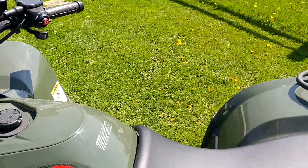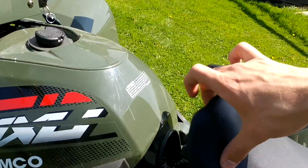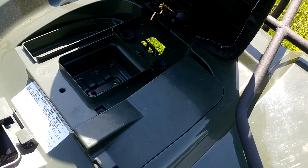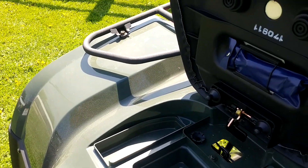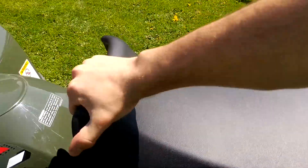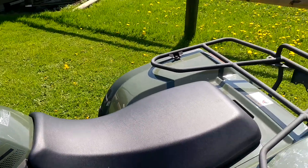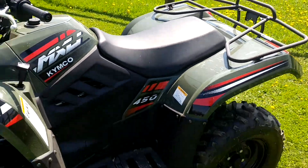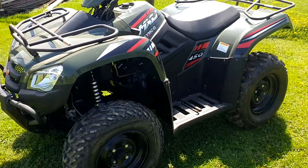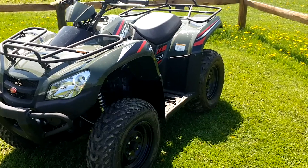If we hop off real quick and take a look under the seat, you're going to see that Kimco tries not to skim out on storage potential and offers you three different storage locations as well as your toolkit strapped right underneath the seat. This unit, while being small, definitely doesn't lack any power and is a great, small, and nimble four-wheeler to take trail riding. Or if you're just now starting to get into full-sized four-wheelers, this is a great unit to start on.